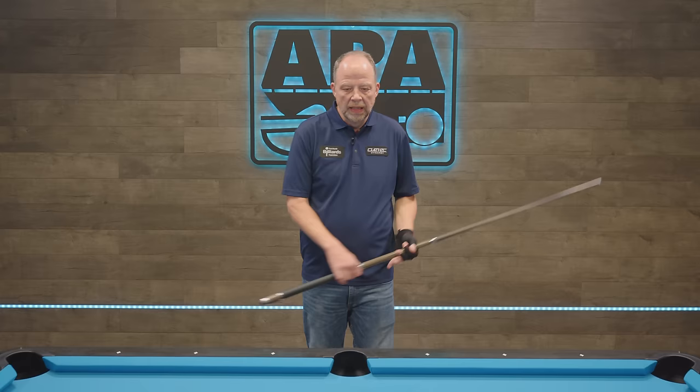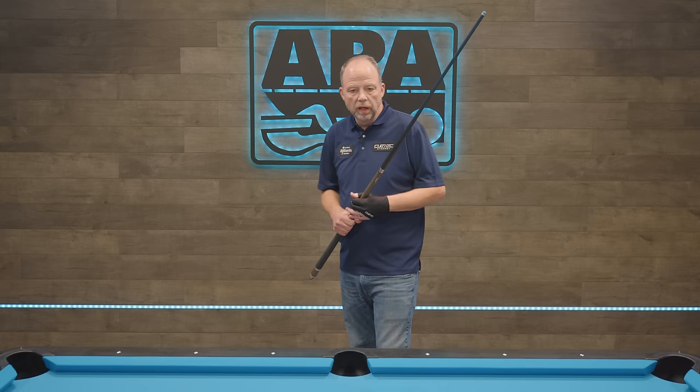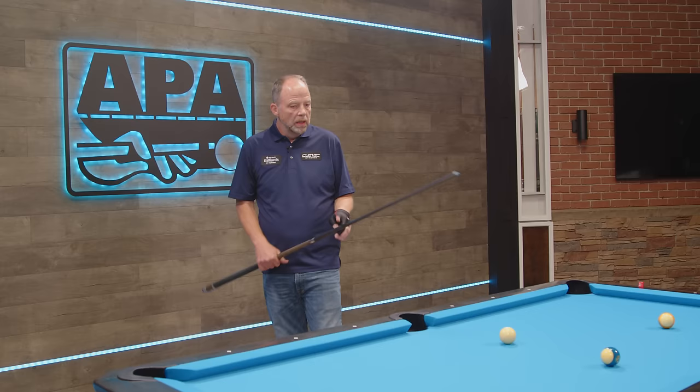Hello again, everyone. I'm Jeremy Jones, and welcome to another episode of Coach's Corner. In past episodes, we've learned about aiming, aiming with English. In our last episode, we went over the physical process before the actual swing starts — aiming with the stance, getting in a good position with the feet. We learned in the last episode about pre-strokes, then the pause at the cue ball before the actual backswing starts.